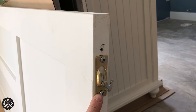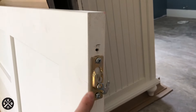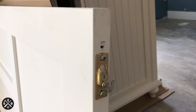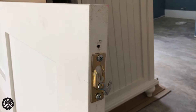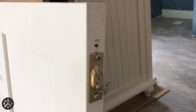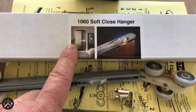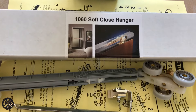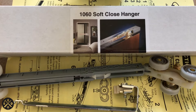If you have the 1060 soft close kit, you actually have to move the tab placement down to two and three quarter inches from the edge instead of two inches — that's why I moved it. The instructions show two inches for the regular kit but two and three quarter for the soft close kit. So make sure to do that. I want to talk quickly about this soft close hanger kit. I highly recommend it — it works really well. I'll include a link in the video description if you're interested.